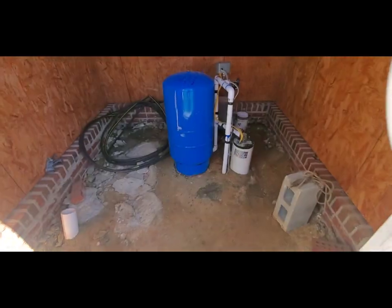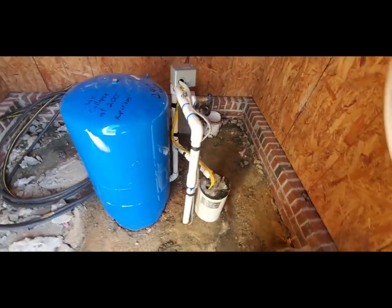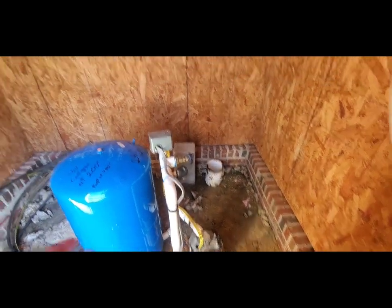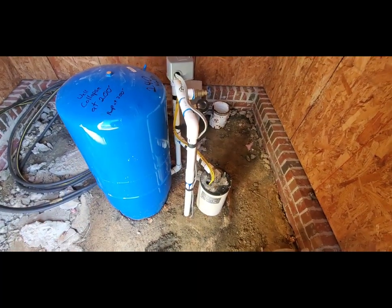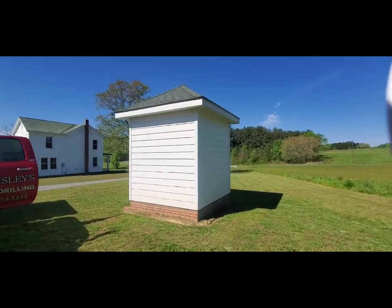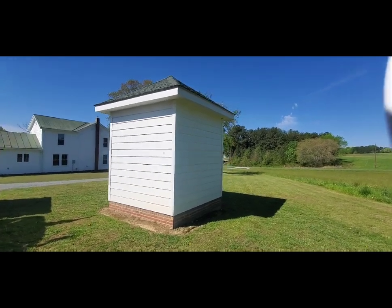I made it here to the job site, and this is what the pump house looks like. They have a brick foundation around it, and they built this massive building for such a small setup.